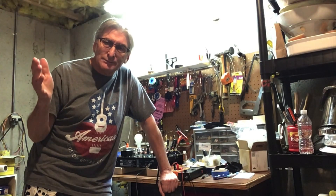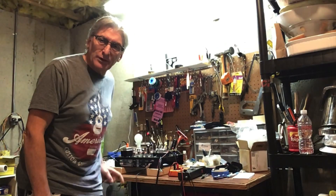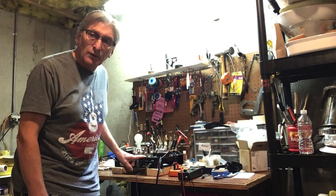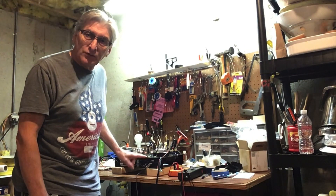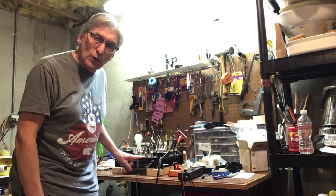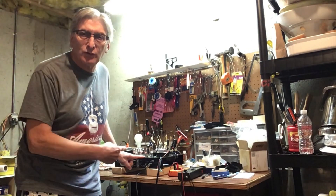Hey, here we are once again. Today's a little different — today we're at the workbench. We're going to be working on this amplifier, gonna put some new tubes in it, gonna set the bias. This is a Stage Right 15-watt tube amp. Stick around, I'll show you what we've got here.